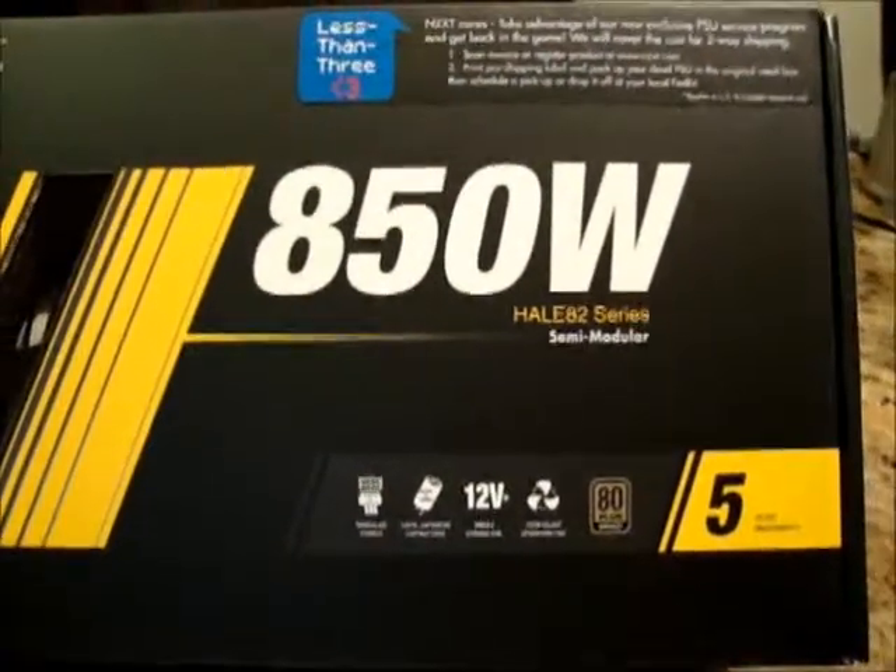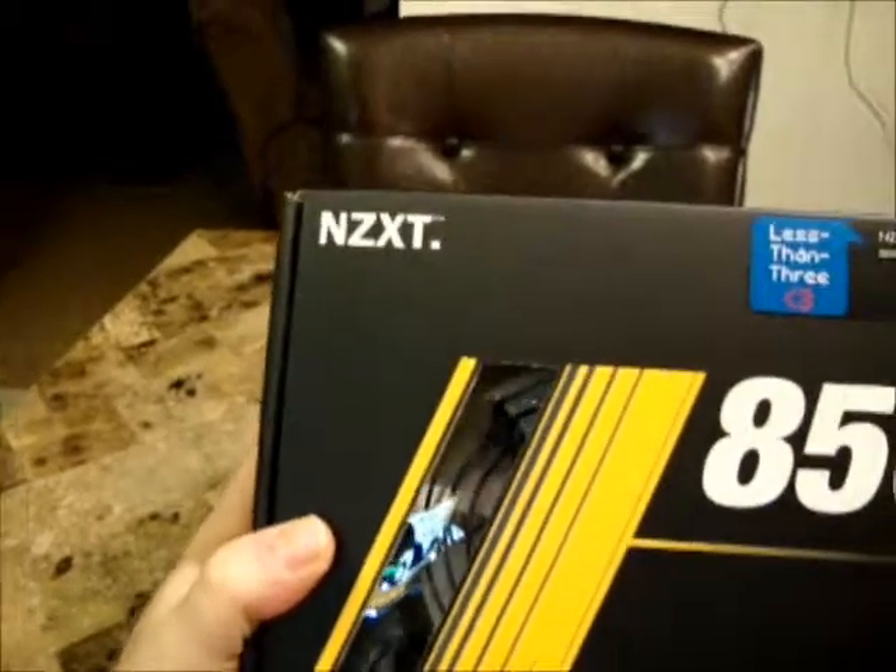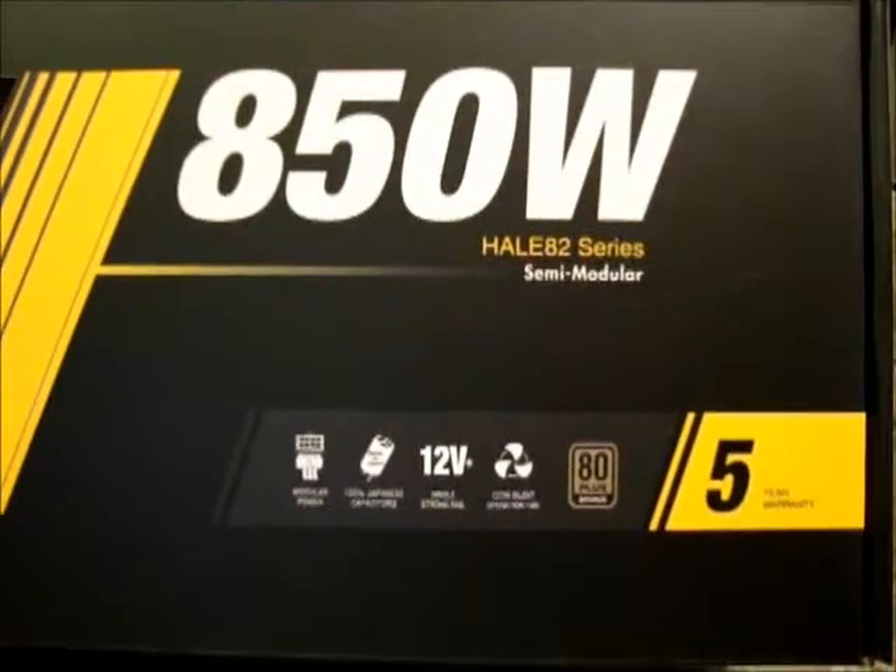Hi YouTube viewers, this is Vicious Animal Thing doing another review today. Today I'm reviewing the NZXT 850 Watt Hale 82 Series Power Supply.